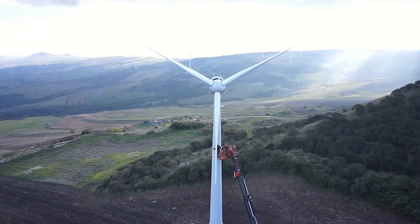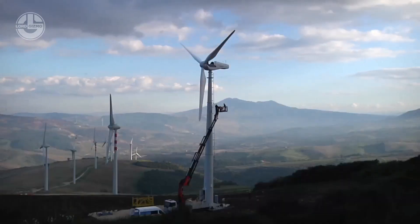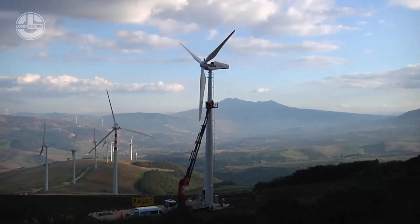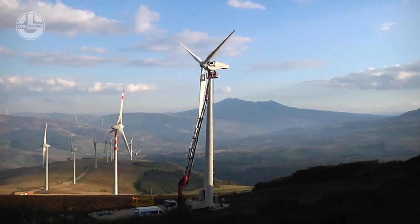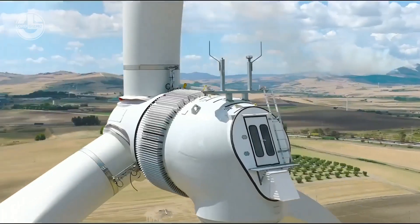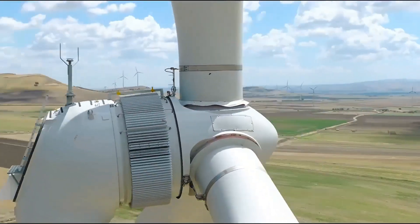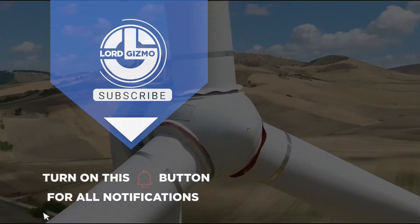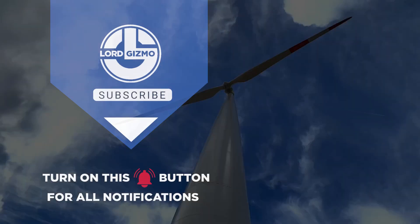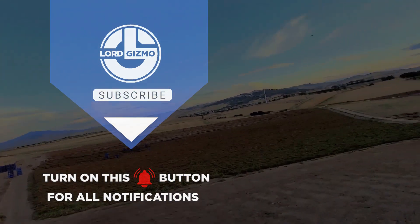That is how they assemble wind turbines. This sustainable way of acquiring energy indeed needs a lot of precision and heavy-duty machines just for it to get built. Even with all those meticulous processes, it does help the environment and at the same time provides for the needs of the people. This gives us more reasons to appreciate cities who have made an effort to use wind energy more.